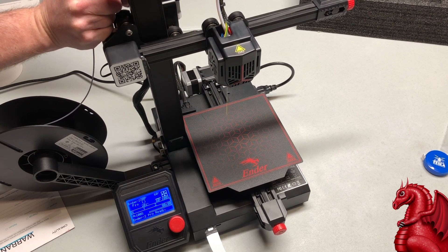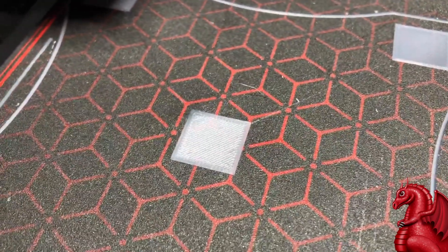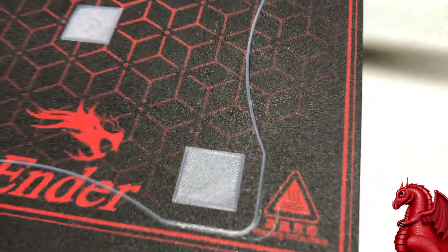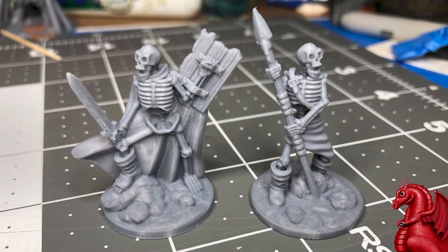Once you've done that, download the bed leveling squares attached with the Cura profile link in the video description, print those out, and that'll help fine-tune your bed leveling. If you want all my tips for fine-tuning this printer and getting super-detailed quality miniatures, go check out my video on how I converted my Ender 2 Pro into a dedicated miniatures printer — linked above and in the description. That's it, thank you for watching, please click the subscribe button.